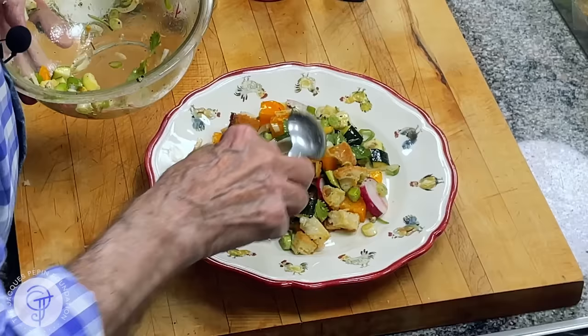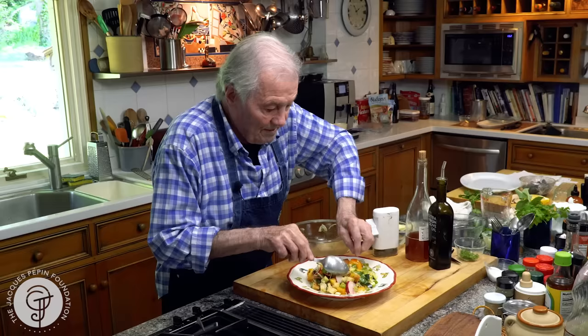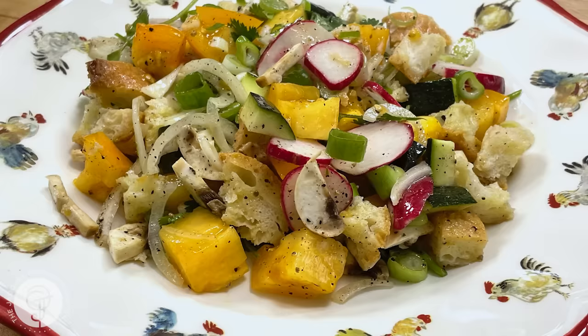Here it is. As I said, if you marinate it a bit longer, the bread will get the juice of the tomato. That's it. Give that to your guests — they will never know it was leftover from your refrigerator. Enjoy and happy cooking.